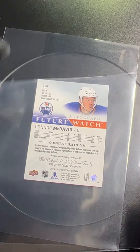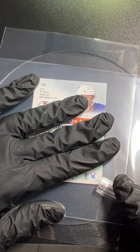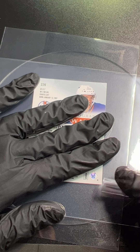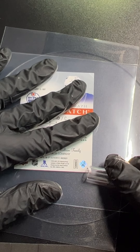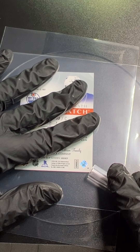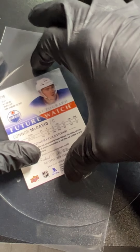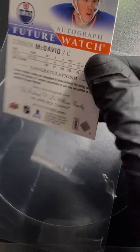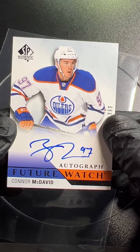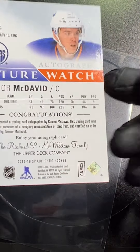The only thing that can sometimes remain is a crease where that dog ear was, but usually if you get to it quickly and just do a couple of gentle passes over it — I'm barely touching that — it comes right out. And there we go! That's a huge card — McDavid rookie SP. Just a banger, and I'm proud to show that.